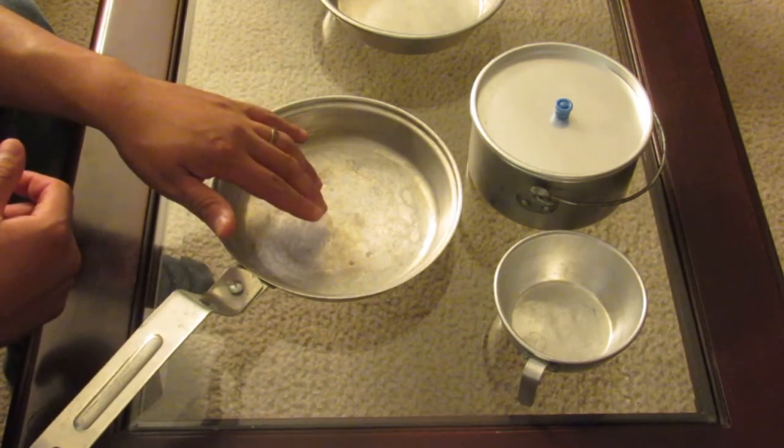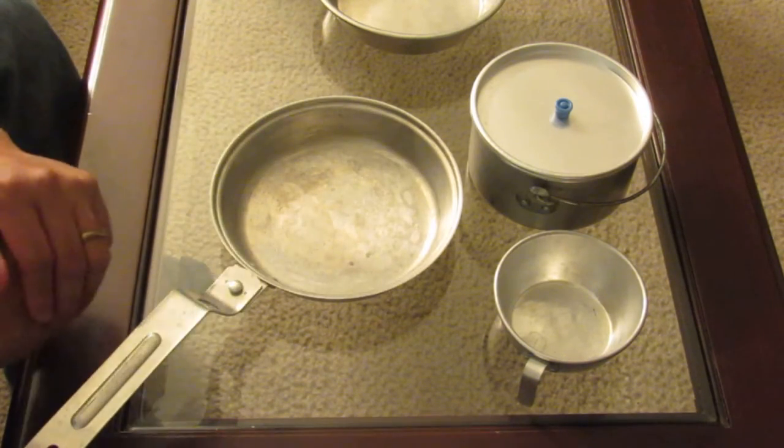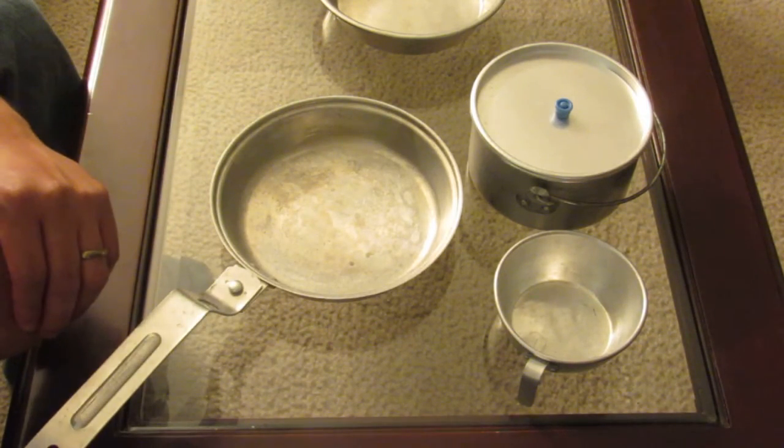It's aluminum or stainless steel — they make both. And it cools pretty quickly; the container cools off pretty fast, it doesn't take that long.